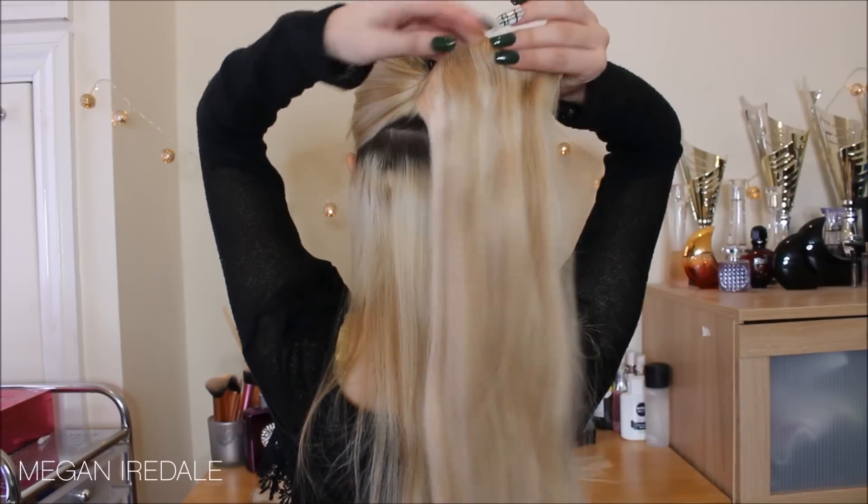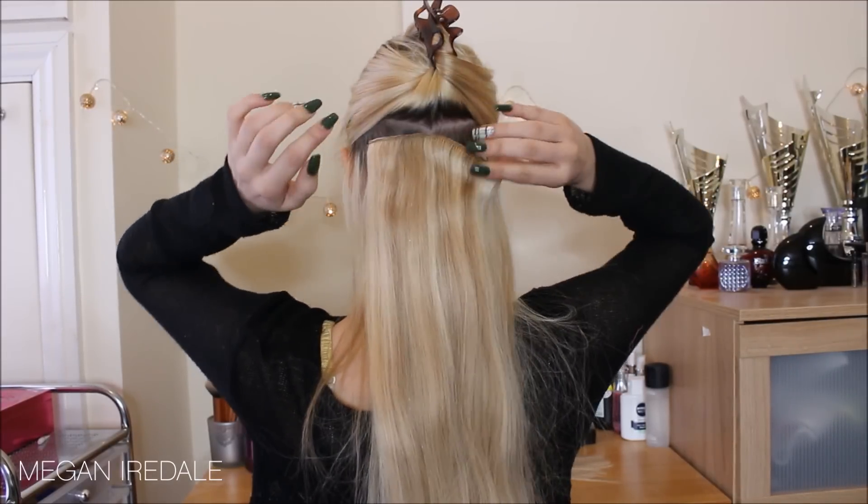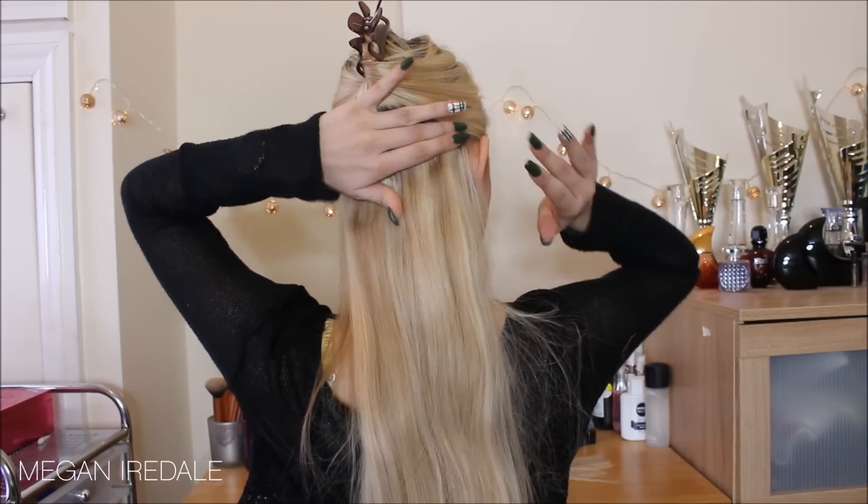I've unclipped the rest of my hair and I'm taking another section directly above the top of my ear. Every time I pull down a new section I'm also going to quickly straighten it. I'm going in with another three-clip weft applied the same way. A little tip when clipping in the extension: I always find it easiest to start with the center clip first - that way it's right in the center of your head and you know you're not going too far either side.